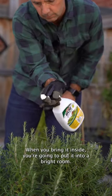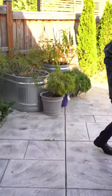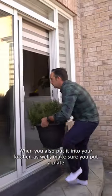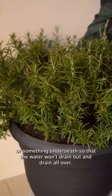When you bring it inside, you're going to put it into a bright room. I put it right in my kitchen because I have large windows that face south. Make sure you put a plate or something underneath so that the water won't drain out and drain all over.